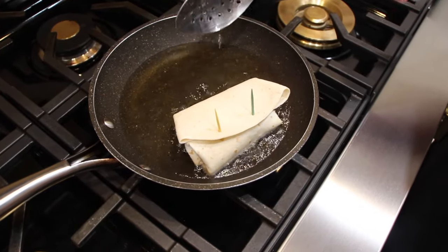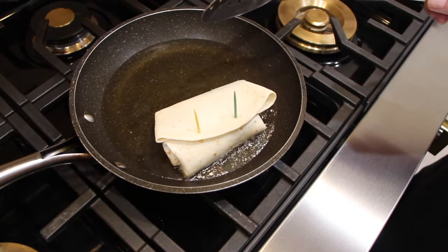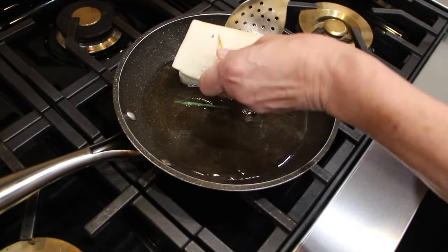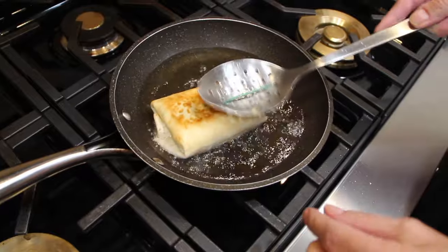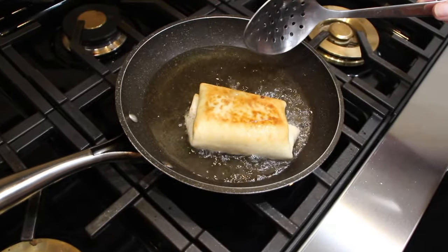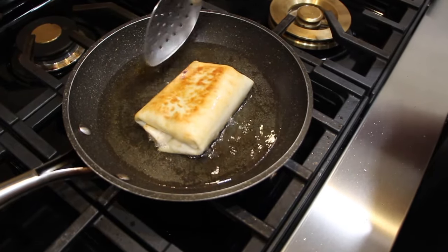You want to brown it on each side and then drain it on a paper towel. Once you've drained off all the excess grease, that's when you roll it in the sugar and cinnamon. I'll remove the toothpicks once it's fried. Depending on how much mixture you put inside, it'll probably make about five to six chimichangas.